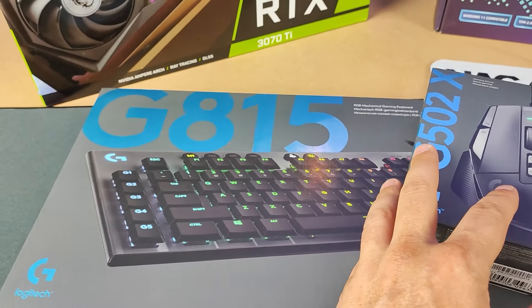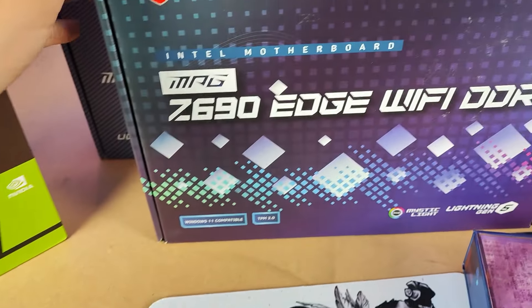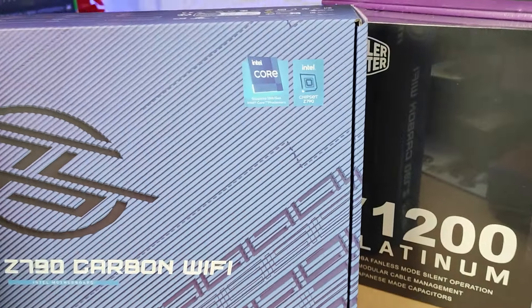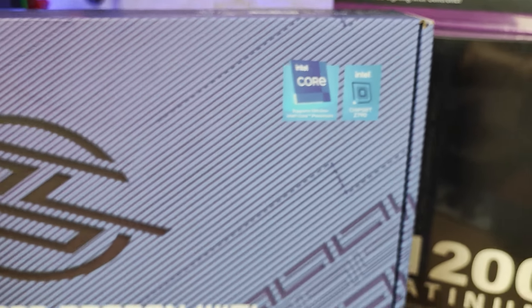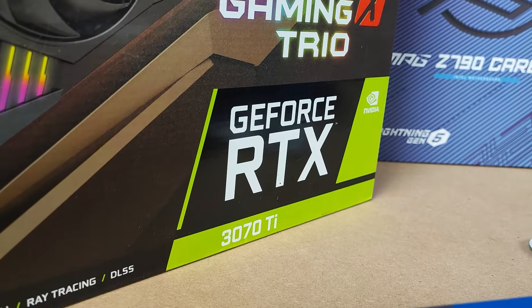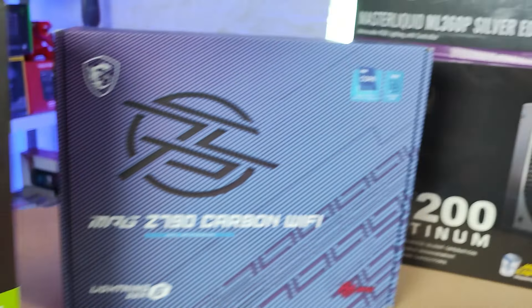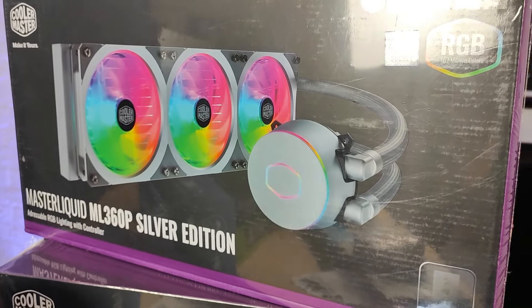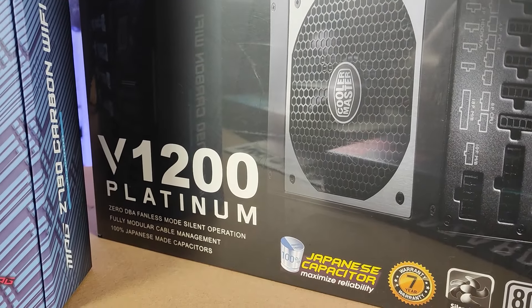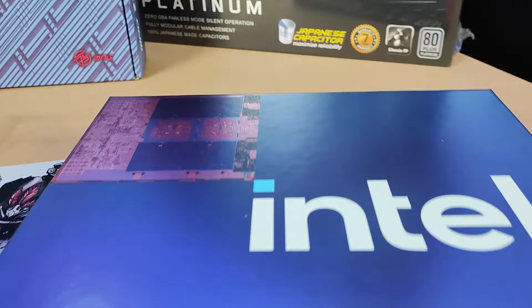Looking at the rest of the build, obviously the Logitech peripherals are always on point. Then we have an MSI Z690 12th gen motherboard and of course the 13th gen Z790 Carbon Wi-Fi from MSI. On the graphics front we have an MSI GeForce RTX 3070 Ti, while power and cooling is handled by Cooler Master — the ML360 all-in-one CPU cooler and a massive 1200-watt modular power supply.